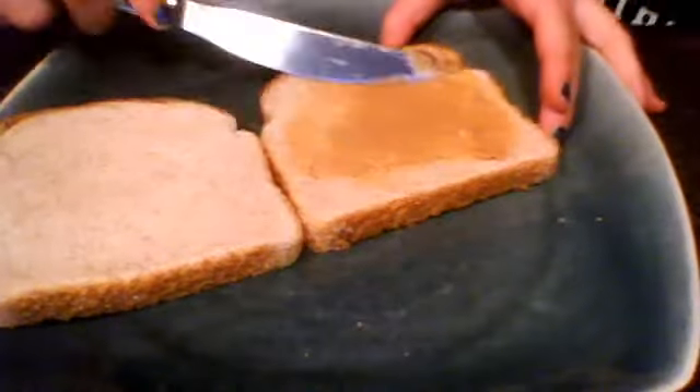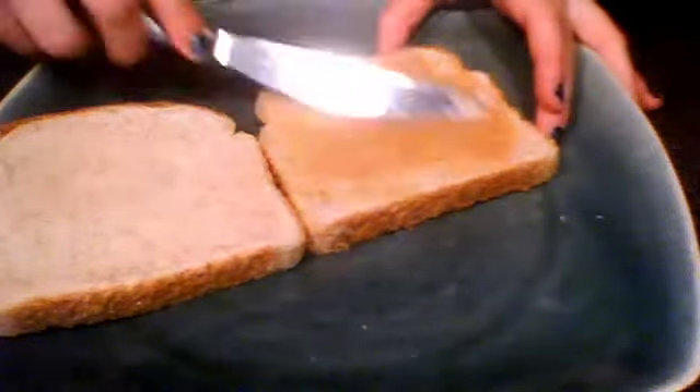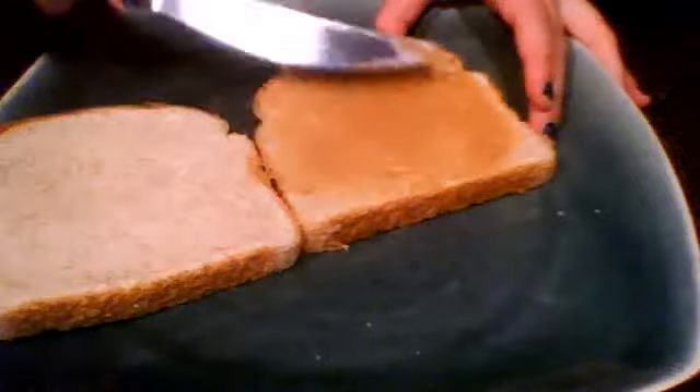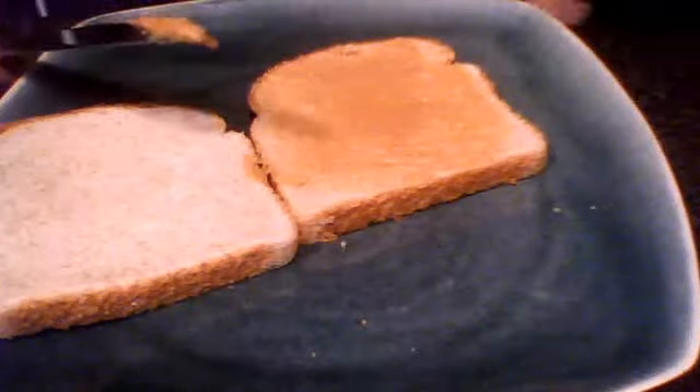And put it spread on the bread. I'm going to need one piece, though. So it's optional — you can put it on both of these if you'd like.